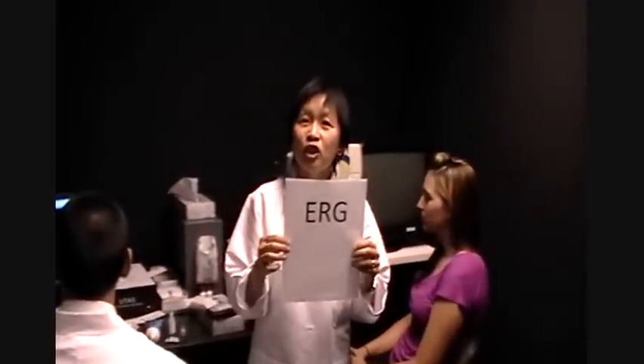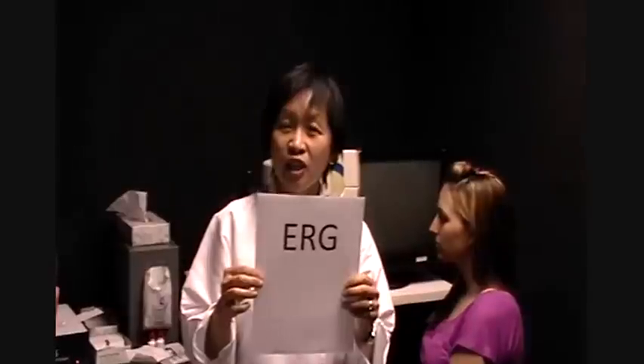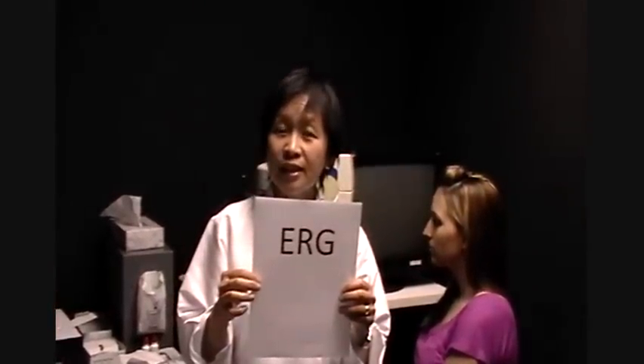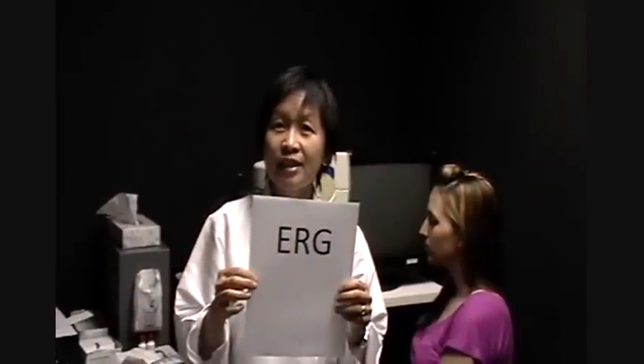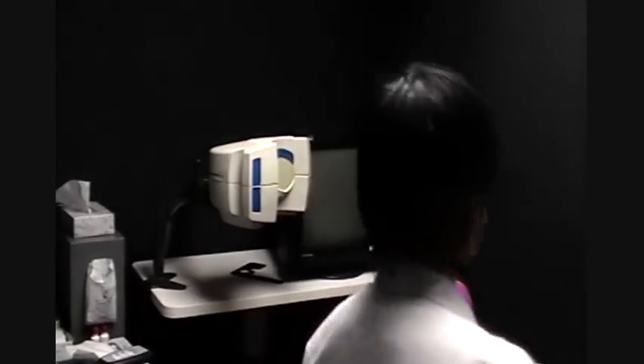Thank you for joining us. We're going to show you how to hook up a patient for an ERG, an electroretinogram. This is using the LKC technology system and DTL electrodes from Synopsys. Here we have Allison, who is going to be our volunteer.